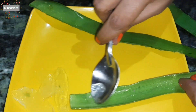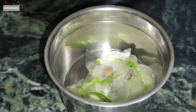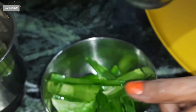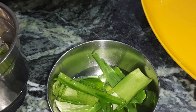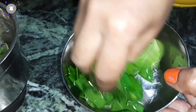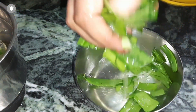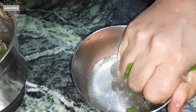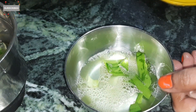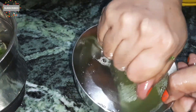Aloe vera is very good for our hair. If we have damaged hair, it will help repair it and is very good for the scalp. After getting the gel from the aloe vera leaves, I'm adding half a cup of water and washing the leaves very well — the same way we wash rice.